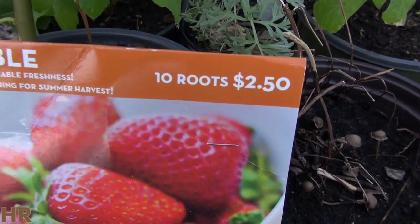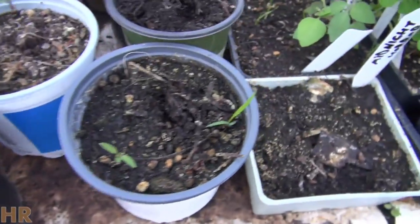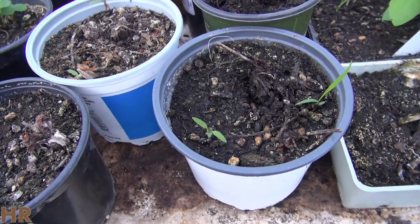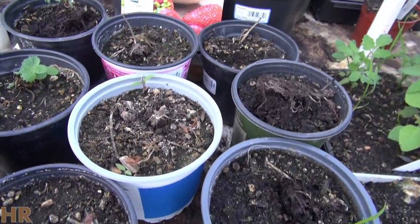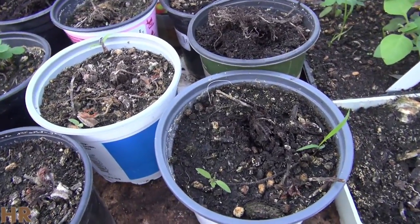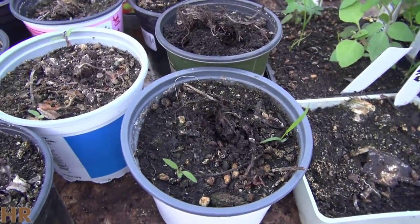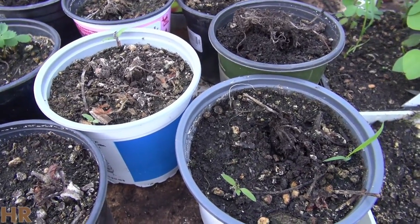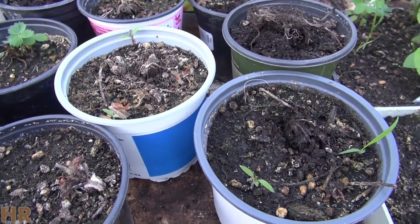This is an update on the strawberries I bought — the 10 roots for $2.50 at Walmart. Unfortunately, they are not doing good, and I do not recommend you go there and buy them. Or you can, but maybe check out your return policy before you do, so if you get them and you have results like I'm having, you're going to want to make sure you bring them back.